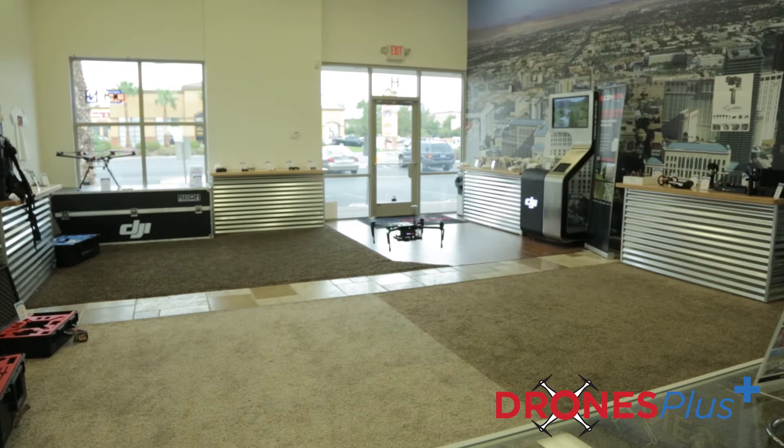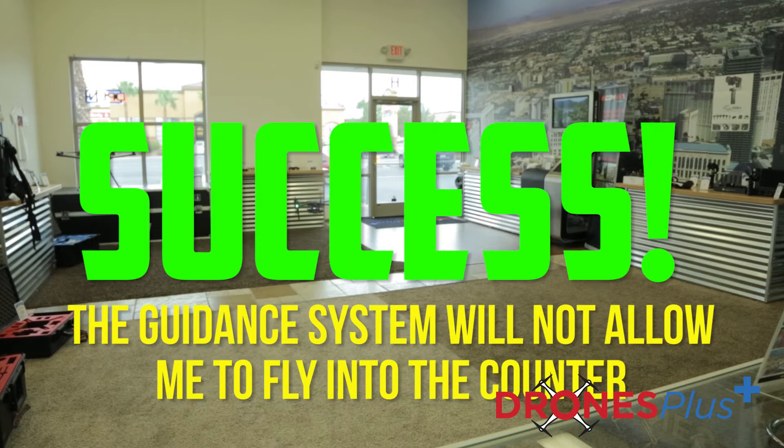Now we're gonna fly! We're going to put down the controller and test the guidance system and really see if it can do its thing.